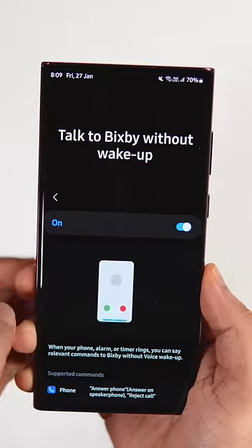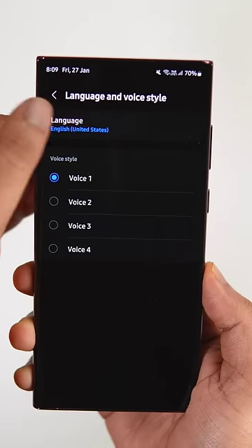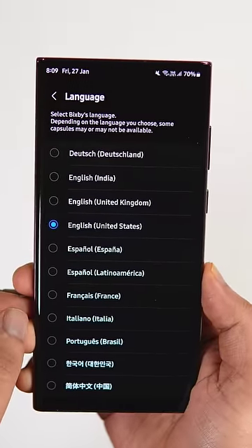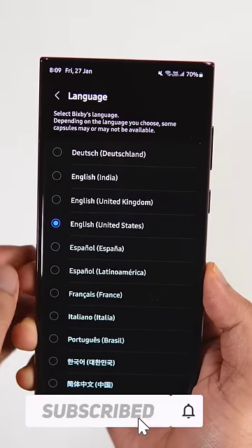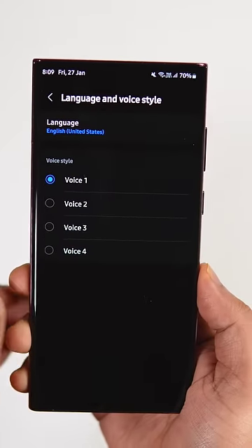For this feature to work, the language has to be in US English only, so you need to change the language preferences in the Bixby app. All you have to do is just change the language to US English, and that's it. So now you can easily answer all your calls even without touching your phone.